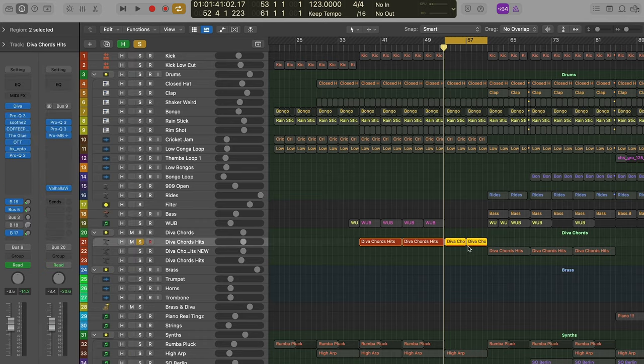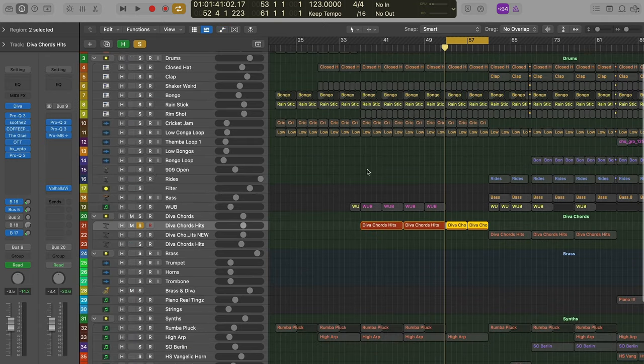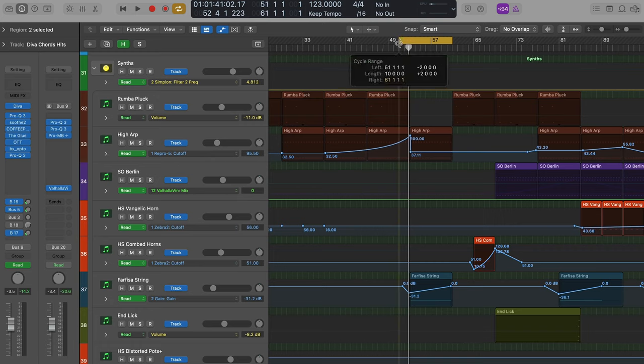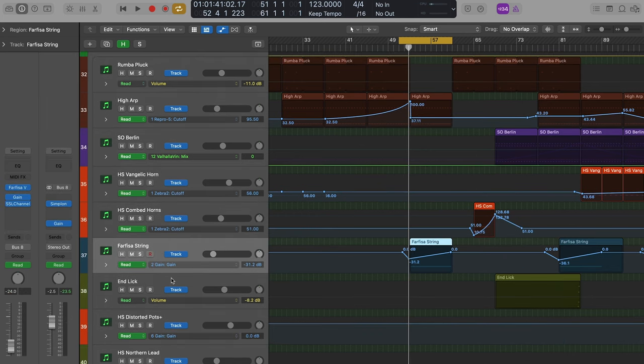We go to the first little break and we reveal the chords — still soft, still filtered. They build towards the end but we're not giving away too much, just letting the listener know there's something bigger coming. We take the kick out, losing that low end energy, so when the kick comes back in it's going to feel big and feel good. The high-up builds then comes back down, and a Farfisa string comes in with gain automation — a lot of pushing and pulling to help introduce things and transition between sections.